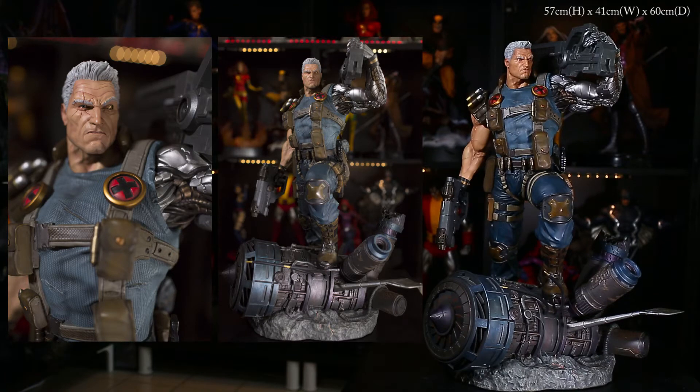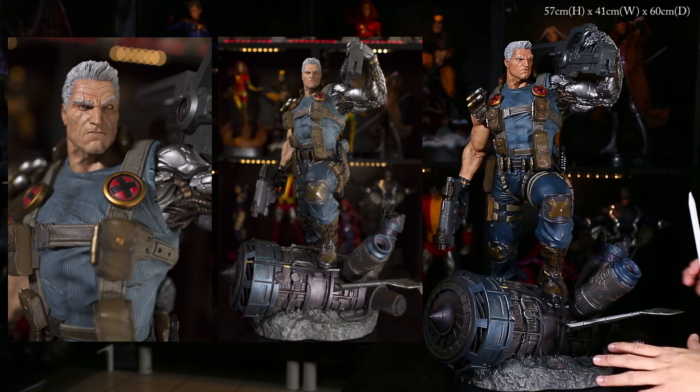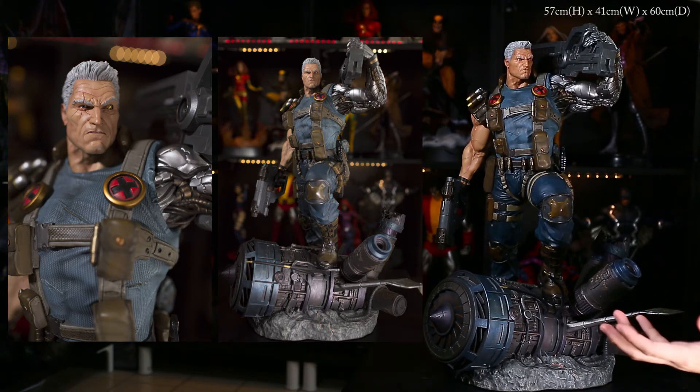We're back again for another statue review. This time it's one of my most anticipated pieces — the Cable by XM Studios. At the end of this video I'll need your help to decide which look I should go with. I might not be turning the piece around because I broke my turntable, but I will show pictures for the close-ups.